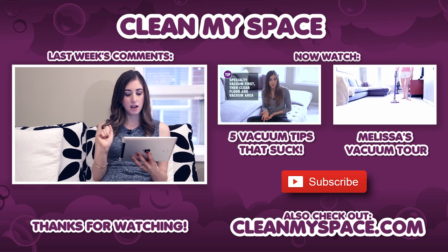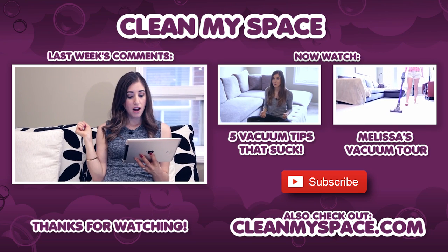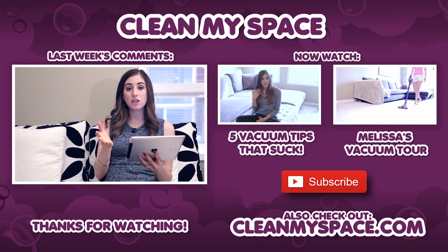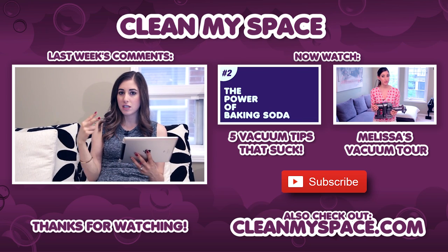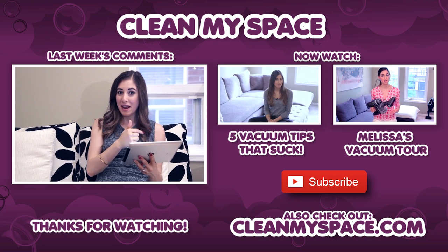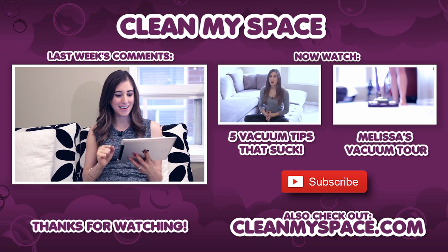Kelly S says: 'Love vacuuming, hate olives. How do I best clean hair off the beater brush of my vacuum cleaner?' That's a good question too. We have a video on that called How to Clean Your Cleaning Tools. But basically, what you can do is take a pair of scissors and cut along the row of hair stuck in your beater bar, or you can use a seam ripper — go Google that.